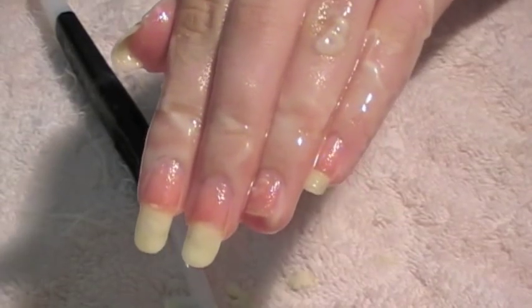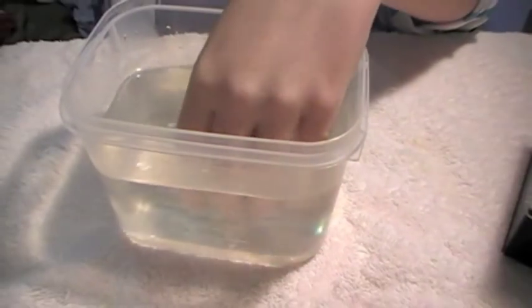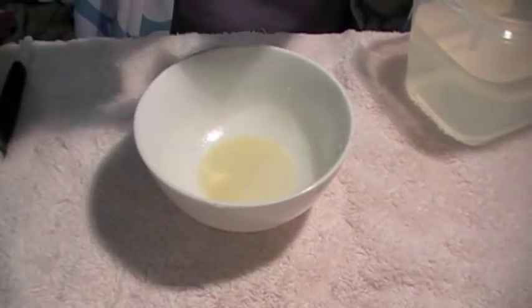So now that I've been scrubbing that for around a minute, and I've made quite a mess, I'm going to just dip it straight into my tub of water and rinse all of that off. Basically now I'm just going to repeat the process for the other hand.